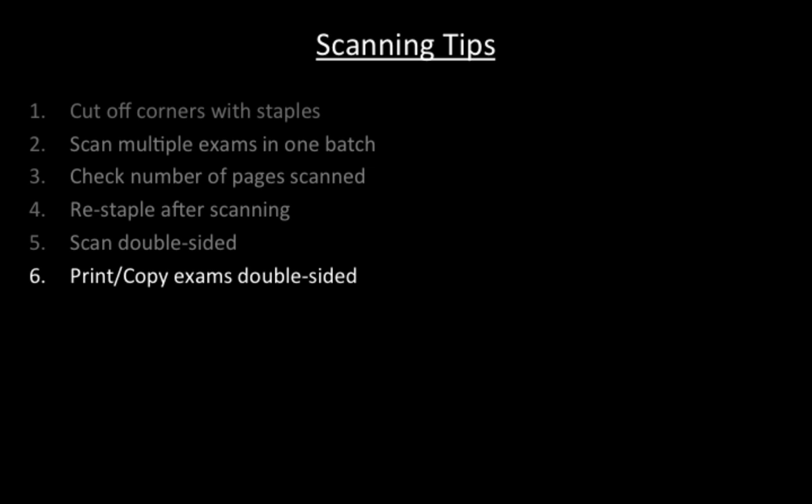Sixth, since we have to scan double-sided to not lose anything, we might as well have exams that are printed double-sided. This halves the number of sheets that have to be passed through the scanner and accordingly cuts scanning time in half compared to single-sided exams.